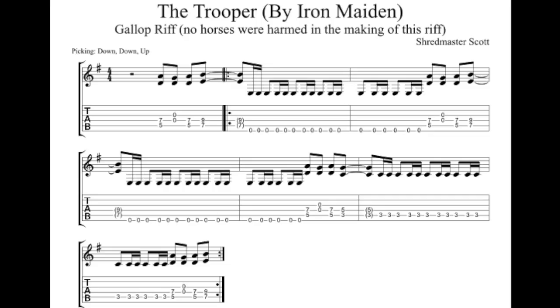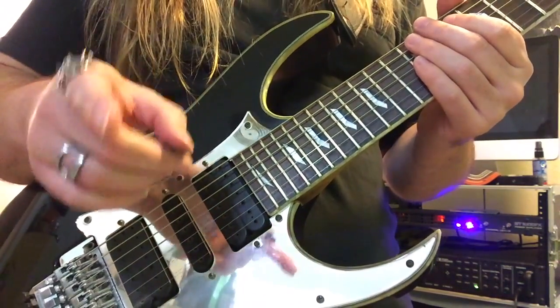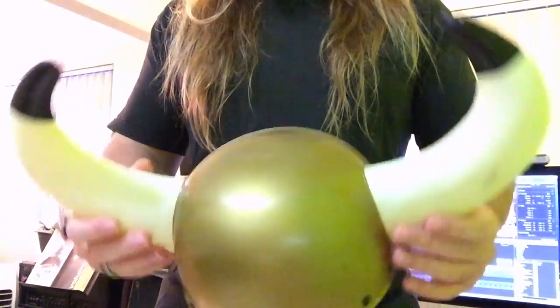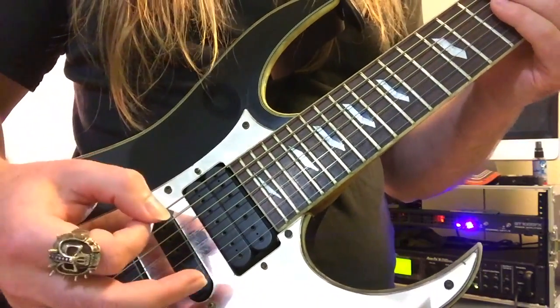So let's have a closer look at this riff. It's really a gateway drug to galloping patterns. Once you chug, you can't stop — chuggy, chuggy. So the actual engine of the riff itself is in this gallop pattern.